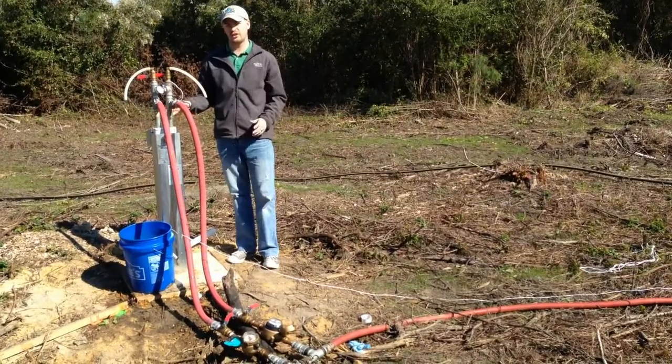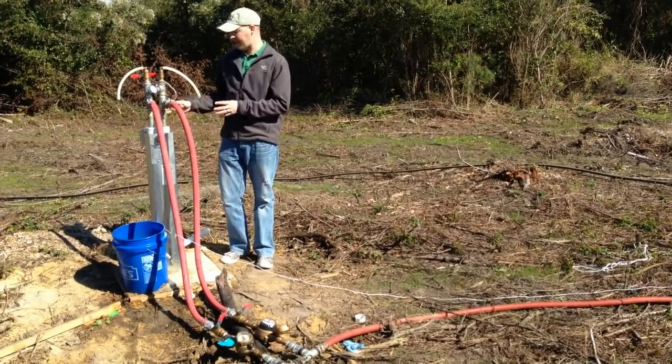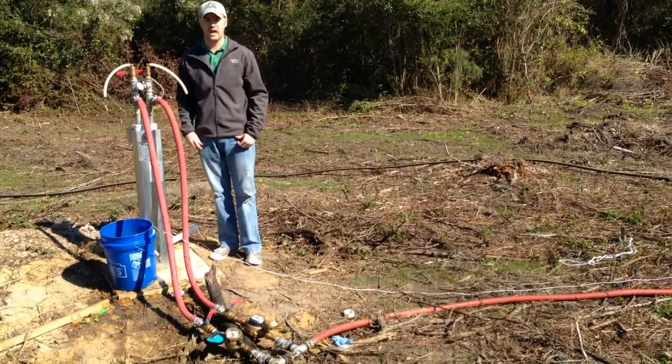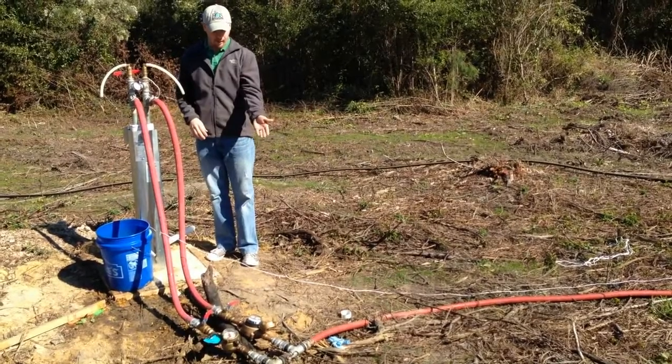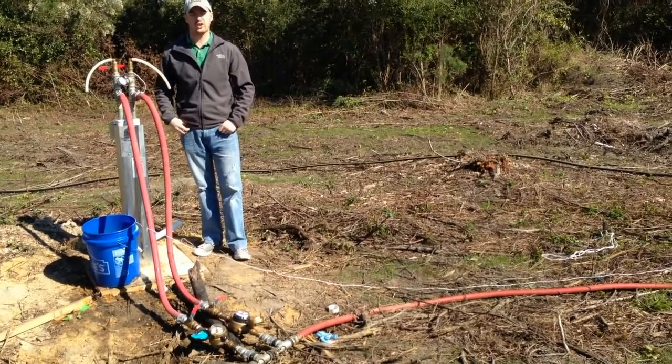Your project might not look like this — you might not necessarily need to inject two wells simultaneously. In that case, there would just be one of these plumbed up. But regardless, the idea is exactly the same: you're pumping EOS, monitoring your flow, and controlling your pressure at the well head.